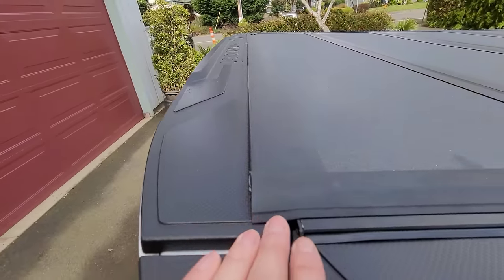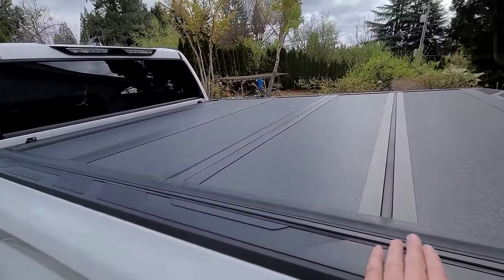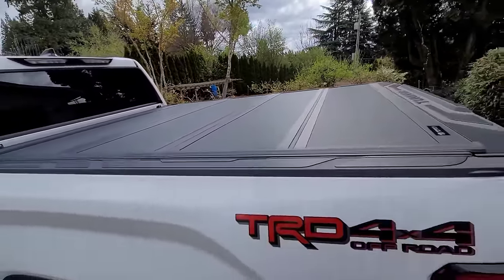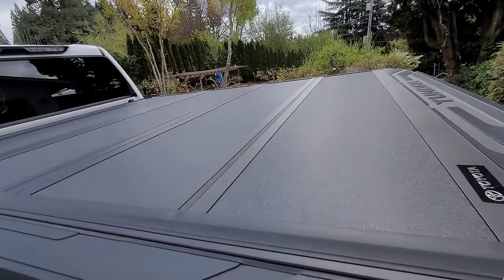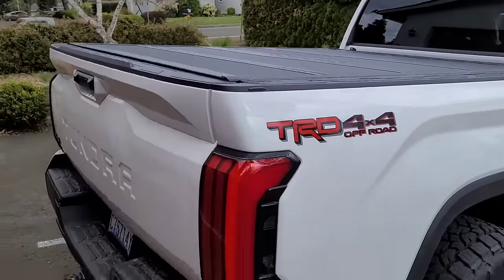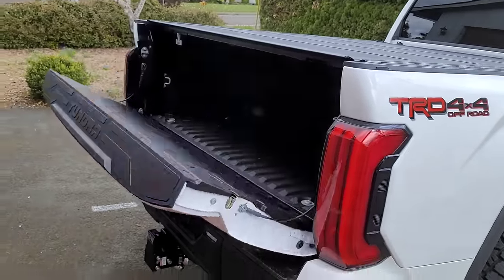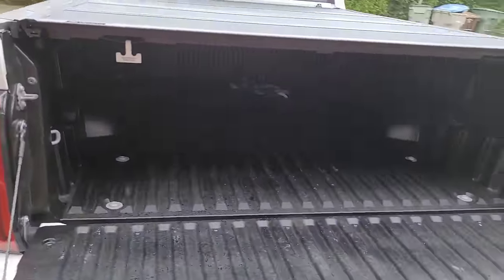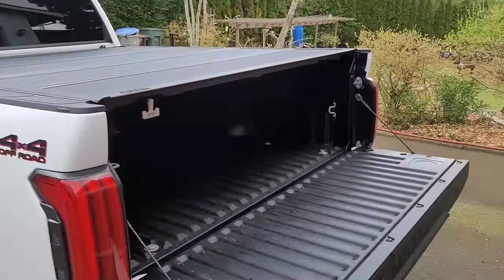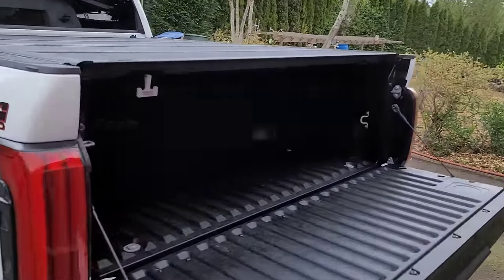The install wasn't too bad - with filming it took me about a couple hours, but now that you've seen all the steps laid out you should be able to knock it out quicker. The tailgate latch just needed a little adjustment - pushed it forward a little bit and the tailgate drops perfectly. Very cool.